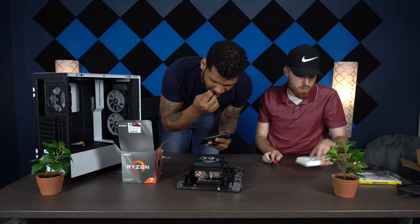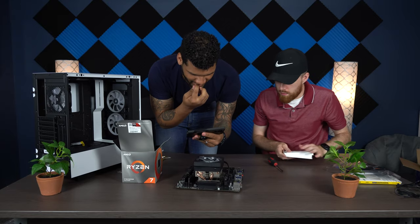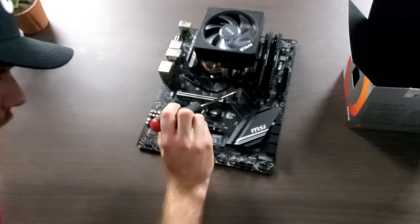The SSD is in. And if you need to install a second one, there's room up there on the board for that as well.